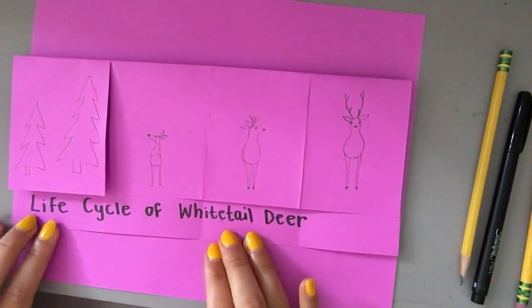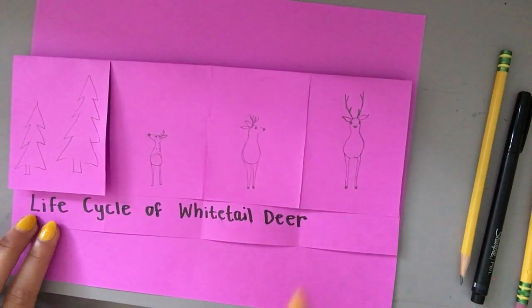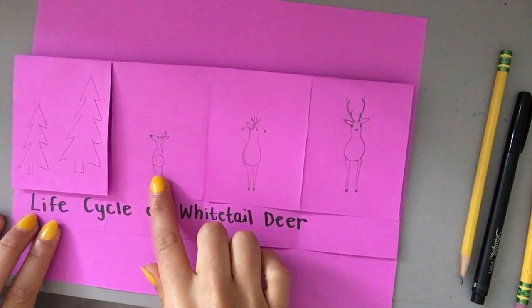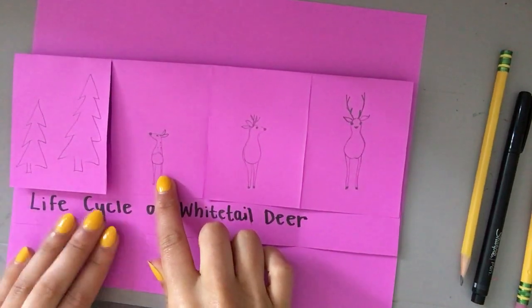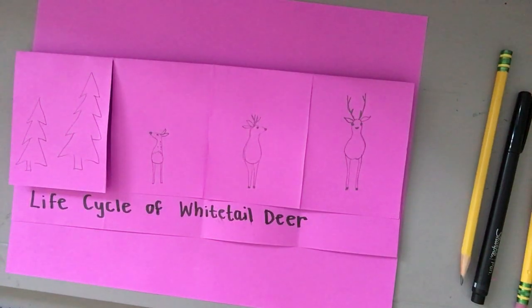The white-tailed deer is actually kind of perfect to be learning about right now because white-tailed deer are having babies — they're having fawns around this time of year, April, May, springtime. So I think this is particularly appropriate for us to be learning about right now.